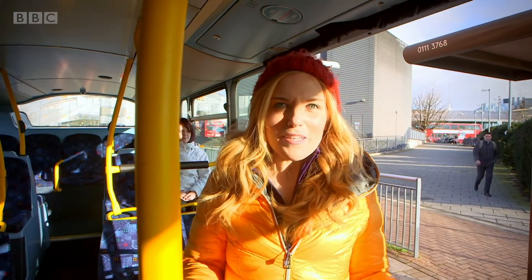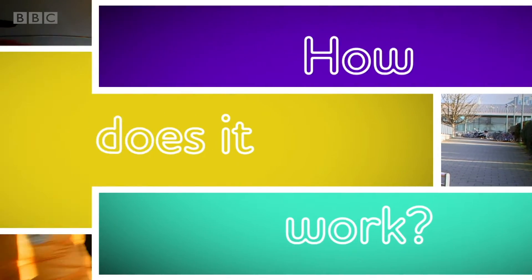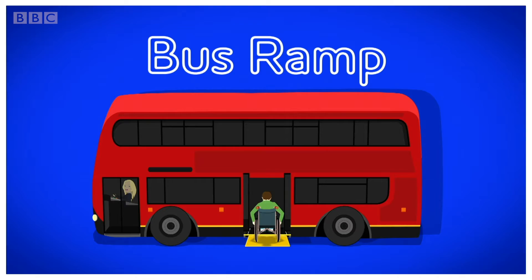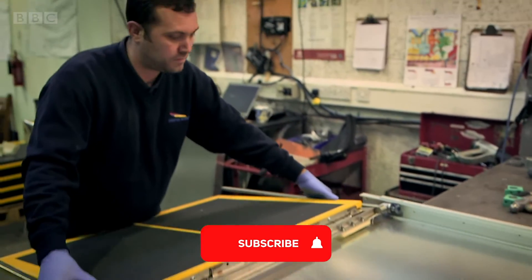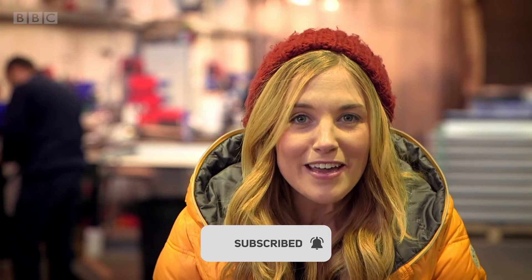But do you know how a bus ramp works? Let's find out. How does it work? A bus ramp. I've come to this factory where they make bus ramps. Here they make almost 2,000 bus ramps every year for buses all over the world.